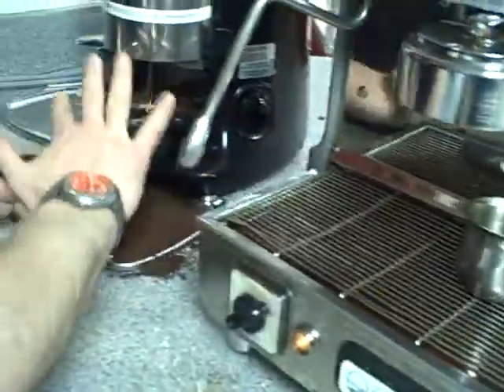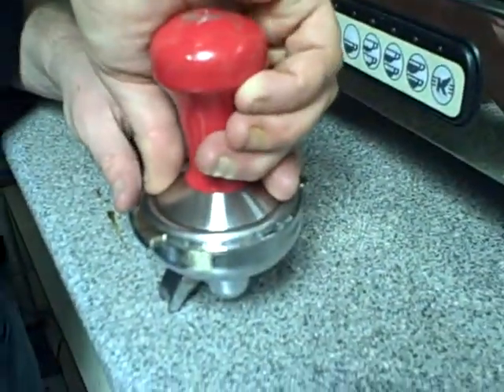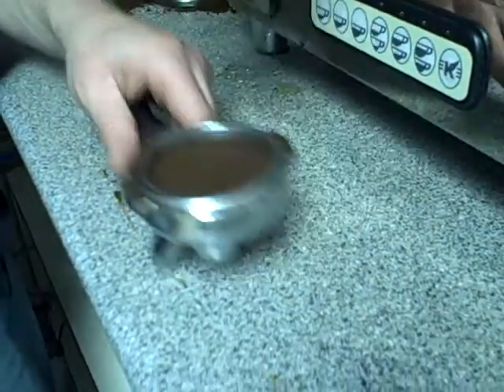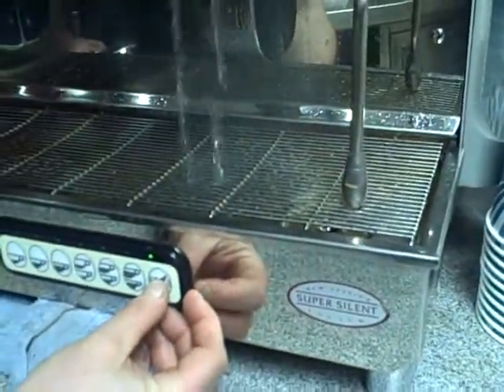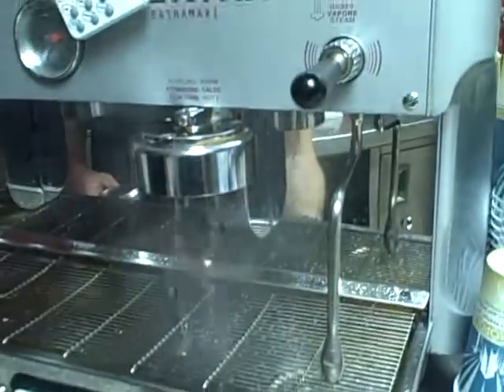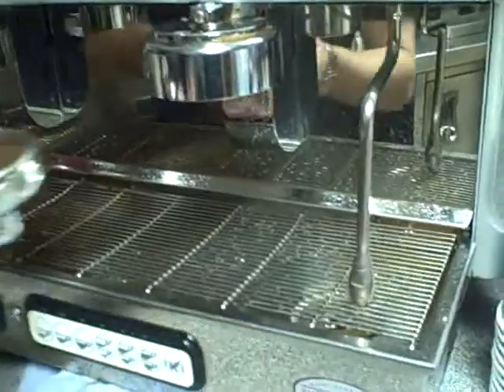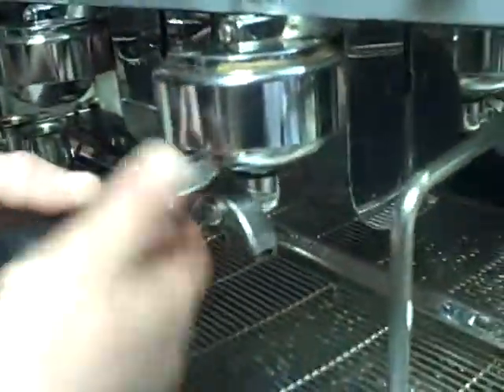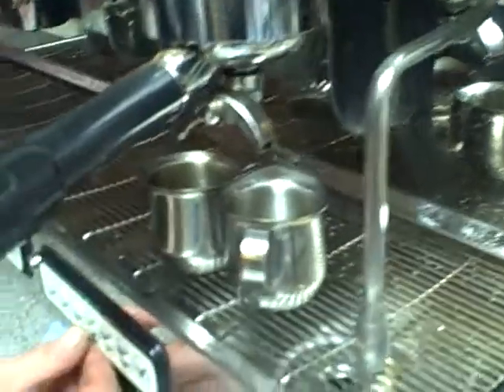North, south, east, and west. Wait for the boiling to subside, and start your shot and your timer.